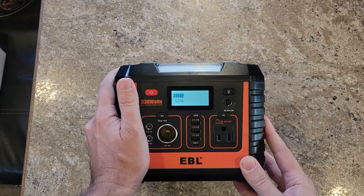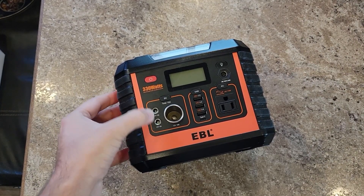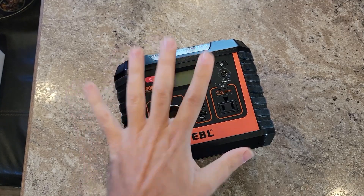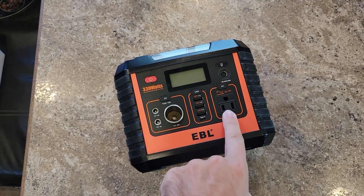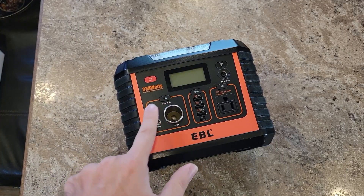It's at a hundred percent — I did not expect that. At 12 volts, 5 amps, that is definitely going to be five to ten watts QRP rated. But this 12-volt, 10-amp socket — we can use that for our Xiegu G90. The G90's owner's manual says eight amps is required to transmit at 20 watts, so we will definitely test that out in the field. I'd be able to charge my cell phone or my laptop, run any AC-powered devices, and then run the radio.